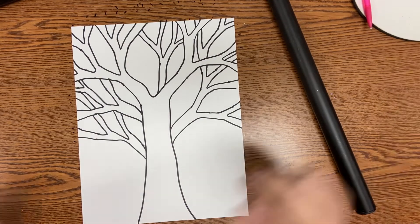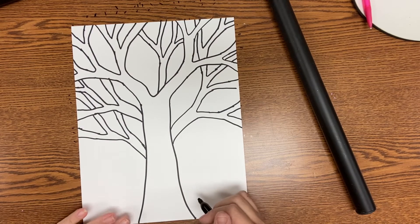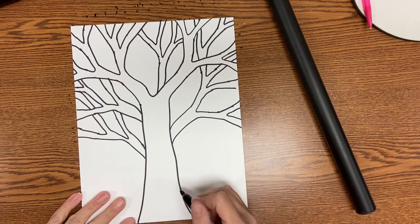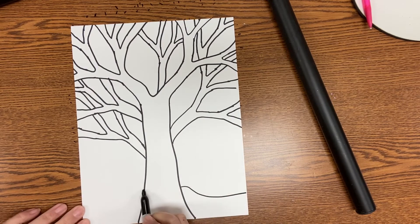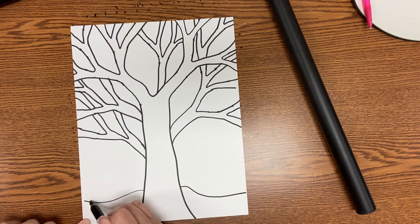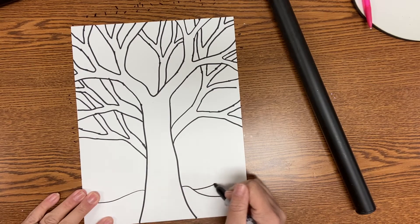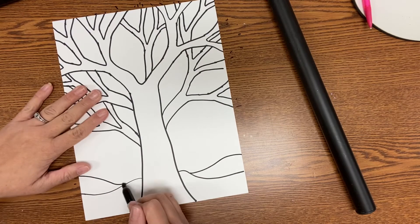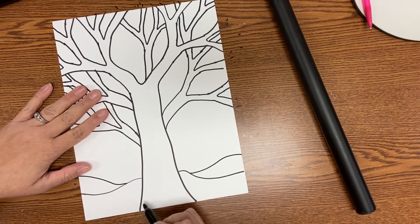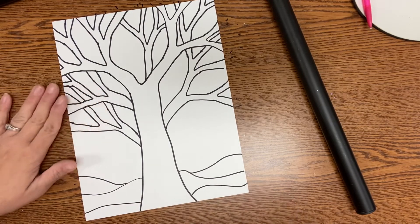From here I'm going to add some lines at the bottom of my paper to create little mounds or lines for my ground — kind of like horizon lines. Horizon lines, remember, being those lines that separate the ground from the sky. I want to create a few lines, not just one, so I'm going to add a couple just giving a little bit of variety.